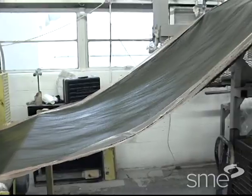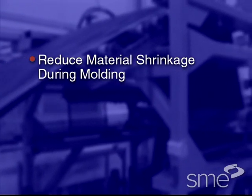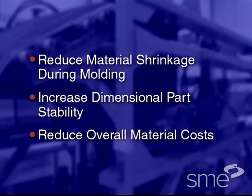These compounds commonly incorporate fillers, additives, and other materials to reduce material shrinkage during molding, increase dimensional part stability, and to reduce overall material costs.